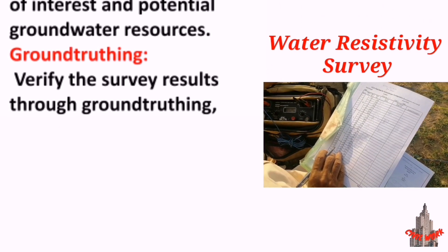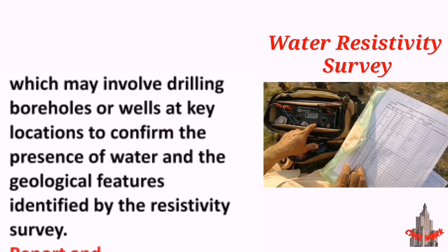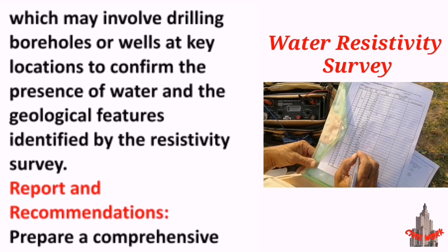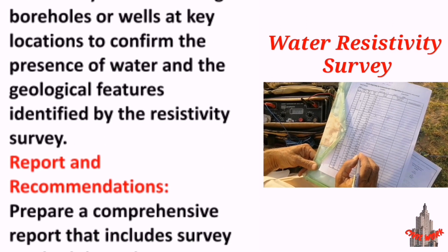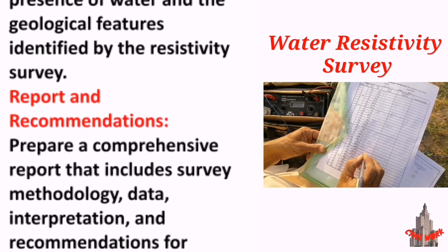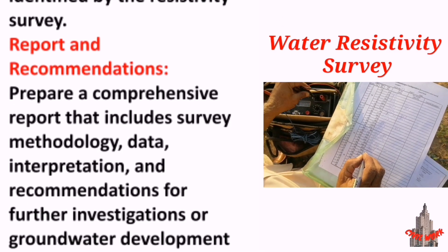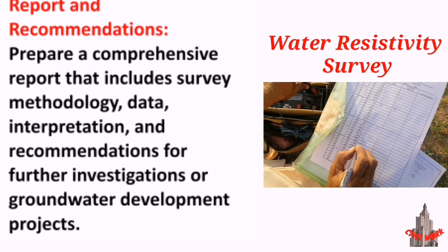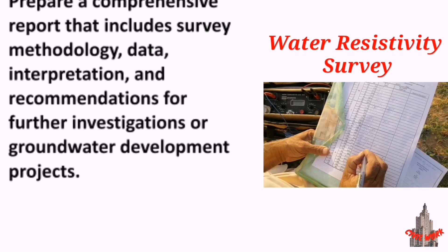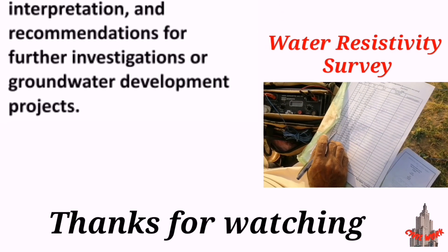Ground truthing: verify the survey results through ground truthing, which may involve drilling boreholes or wells at key locations to confirm the presence of water and the geological features identified by the resistivity survey. Report and recommendations: prepare a comprehensive report that includes survey methodology, data interpretation, and recommendations for further investigations or groundwater development projects.